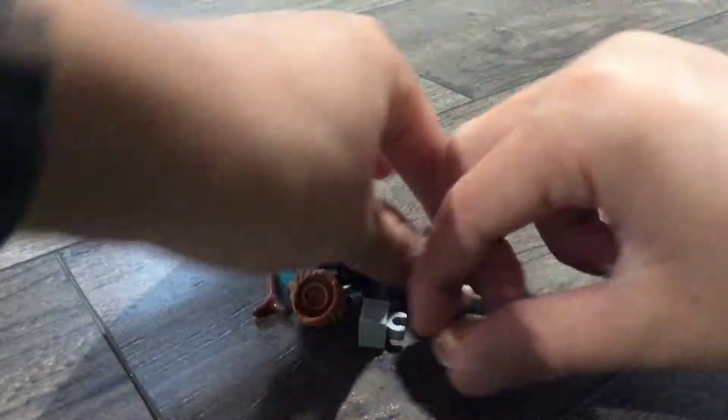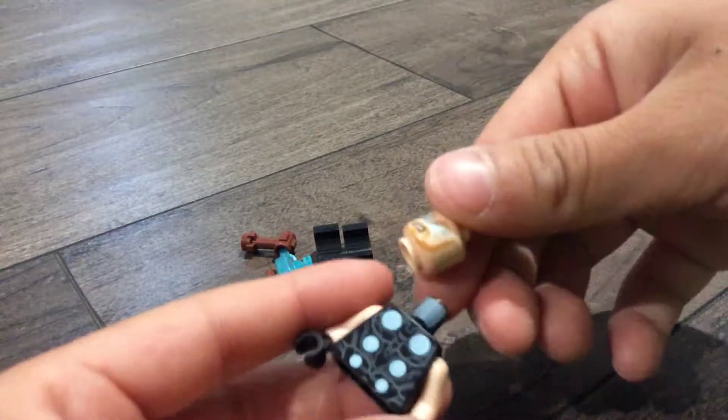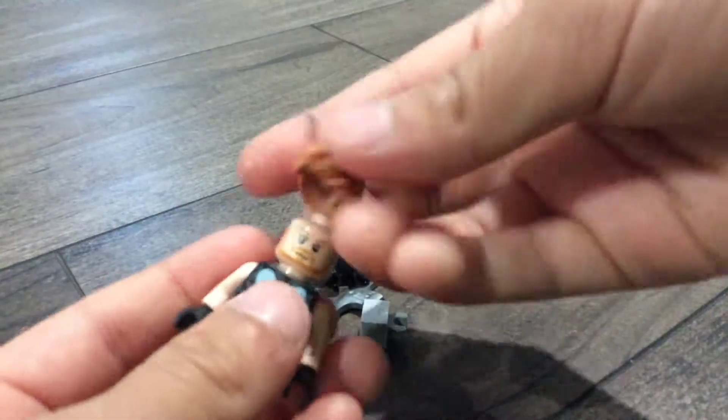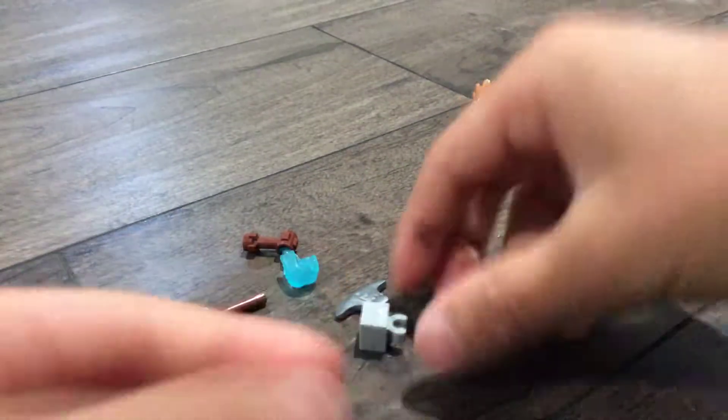Now I'm gonna show you how to make the door. For this door, you're gonna need this — or you can do this, but I'm gonna do this one. Take this hair, put the life in, and you're finished with that one.